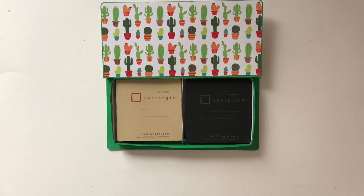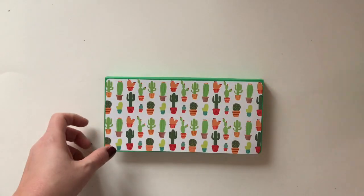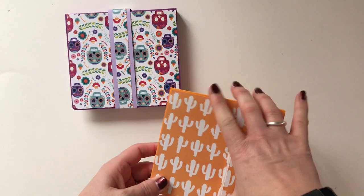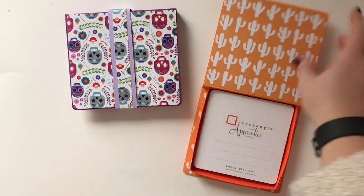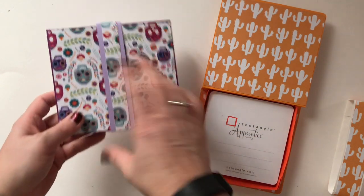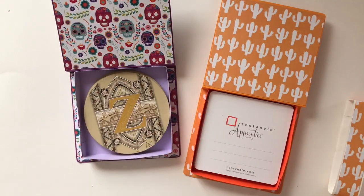These two — I love the paper on these. This one is for the apprentice but it will also hold the Zendalas. This one is for the Zendalas but it will also hold the apprentice.